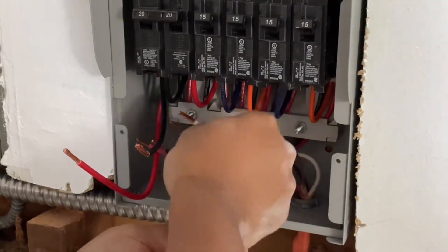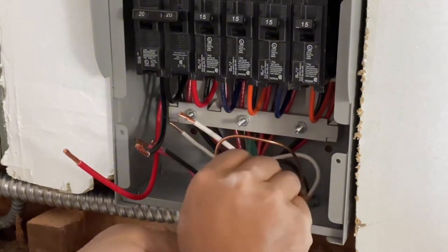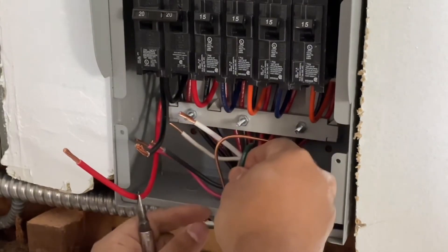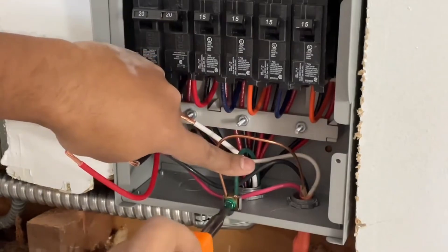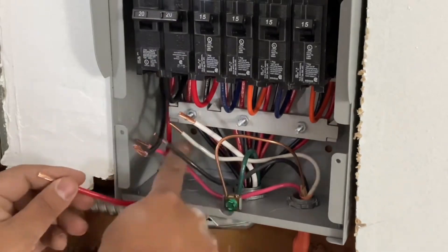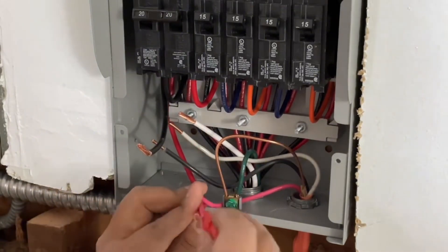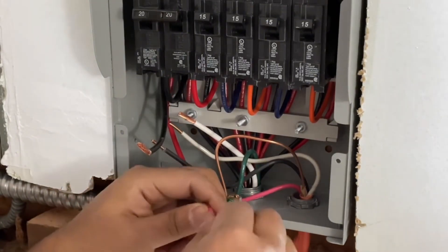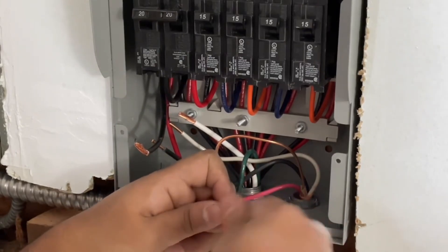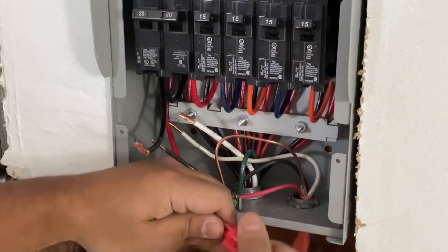The red gets connected to the red, the white gets connected to the white, and the ground gets connected to the ground wire. The flexible BX that comes with the transfer switch comes disconnected, so you would have to put it together as you see me do in this video.